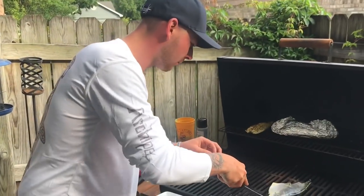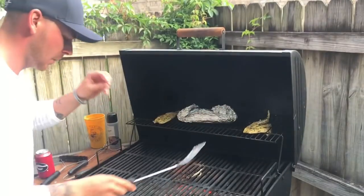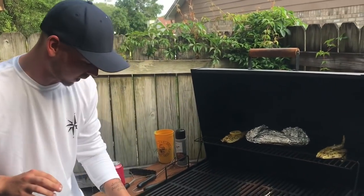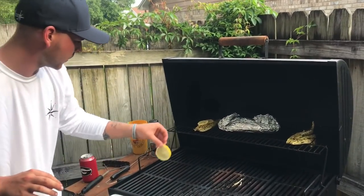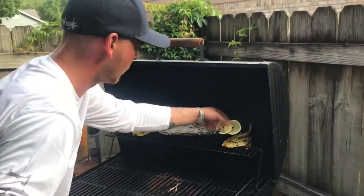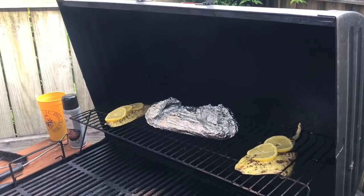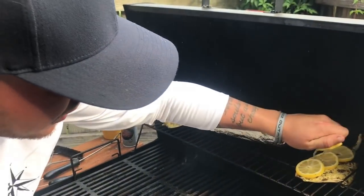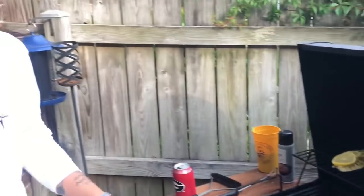Now the pompano have a very beautiful sear on them, which is gonna give them a phenomenal crisp taste. We're gonna take these lemons and lay them right on top of the pompano like so, and then squeeze a little bit of juice across them. This rosemary and these fresh lemons are going to give this pompano a very complex taste. We're gonna let these sit up here for probably five to ten minutes and then pull them off.